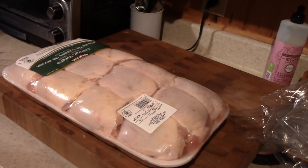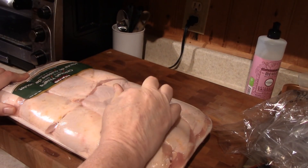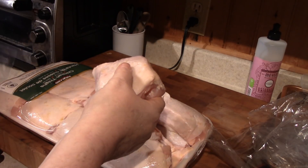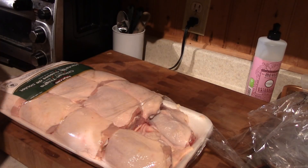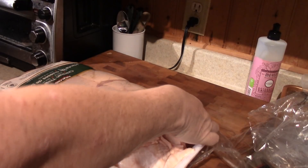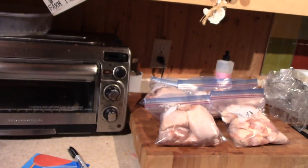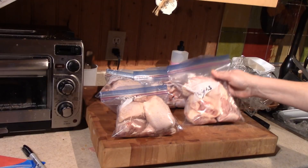We're going to take the chicken thighs and put four to a bag. You've got to write on them because you can't remember what they are. One, two, three — come on, let's go. Put them in there. I'm putting four in a bag. There's one bag. So I'm going to go finish this and put four in each bag. We got five bags — one of the bags has five in it, and that's how many we got for chicken thighs.